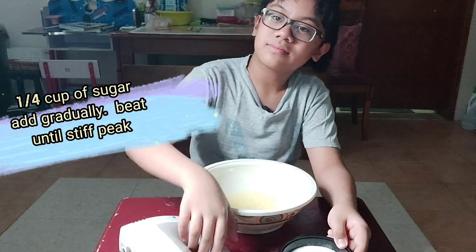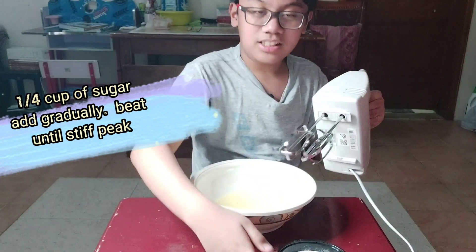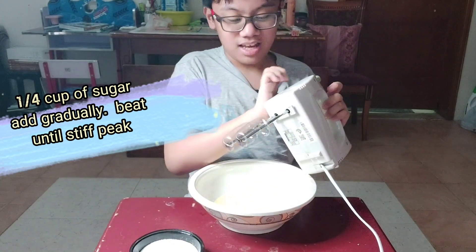You're going to need this chunky mixer. You're going to have to pour sugar in while it is spinning — as you can see — and pour the sugar in while it's running.